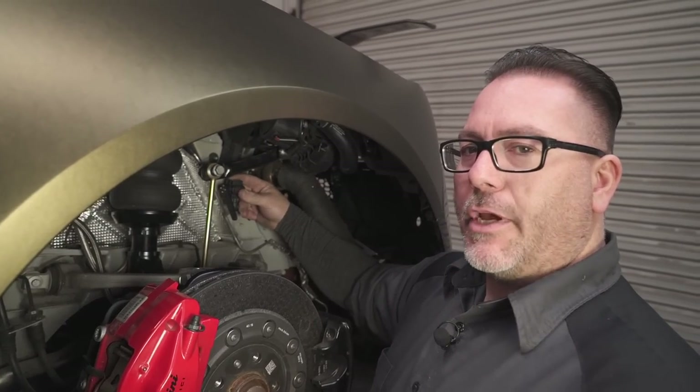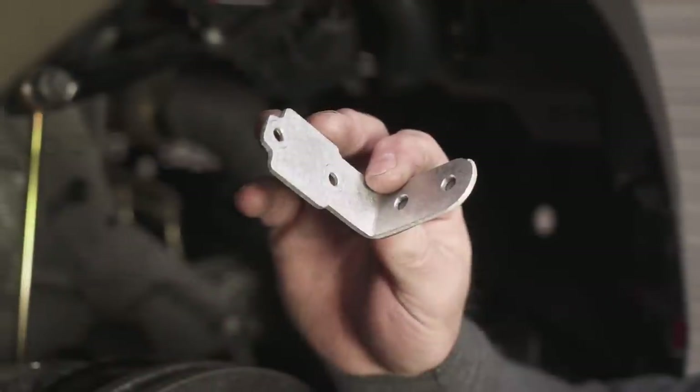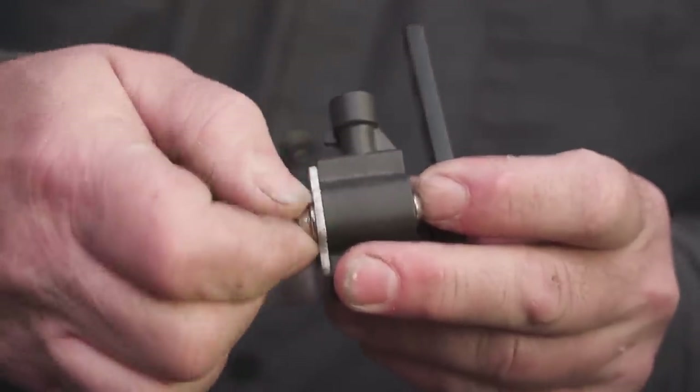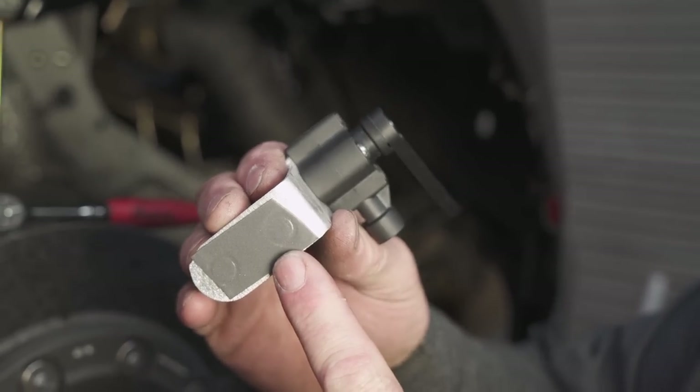After determining this is the best location for our sensor, we're going to make a simple bracket that helps us locate the sensor on the subframe. After mounting our sensor on our bracket, we're going to use some double-sided sticky tape to mount it onto the subframe.